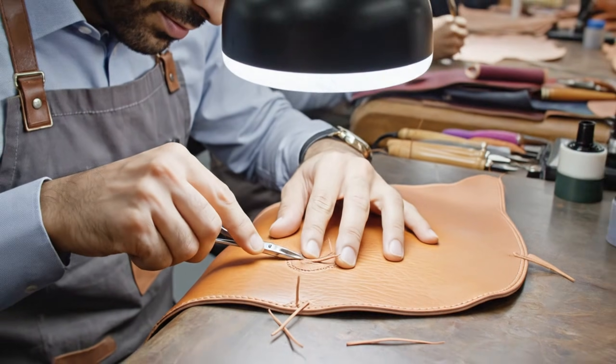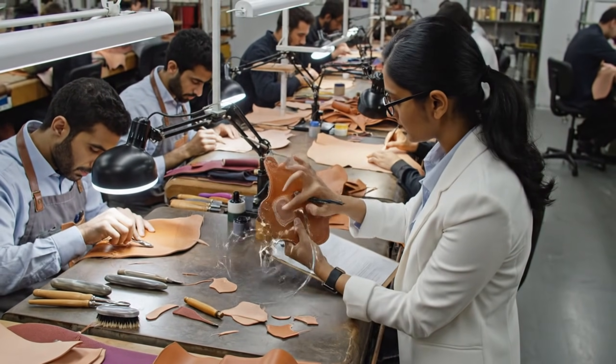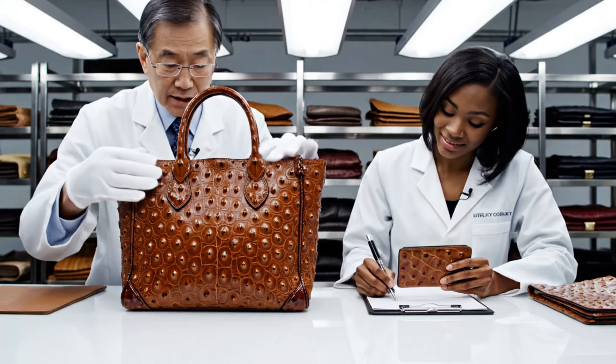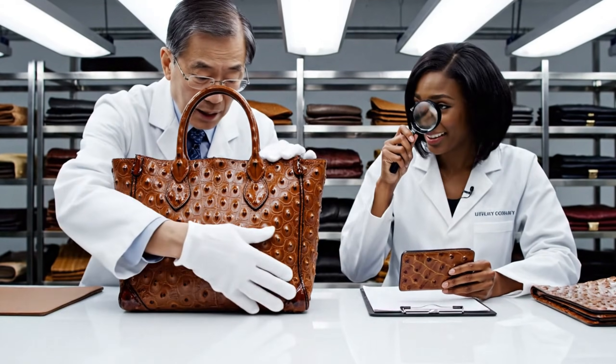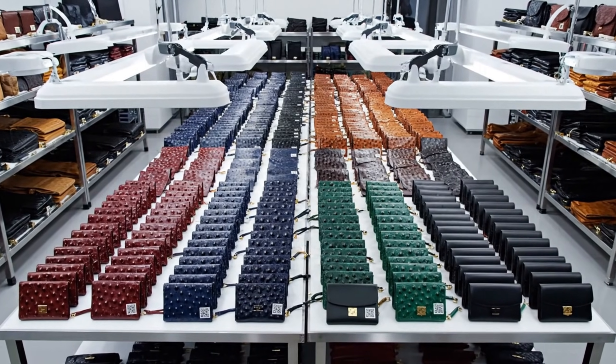This repair is seamless. Ensure the rest of the batch meets this standard before we clear it for shipping. Dye tones consistent, quill pattern is perfect. Agreed. The stitching on the wallet meets standard.